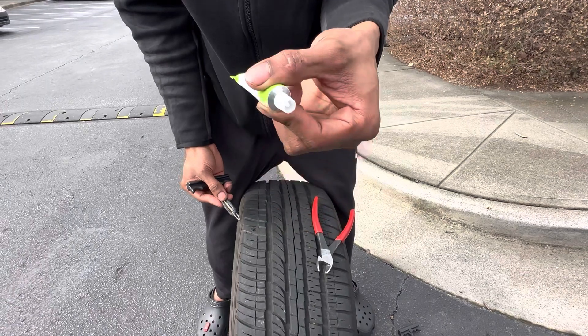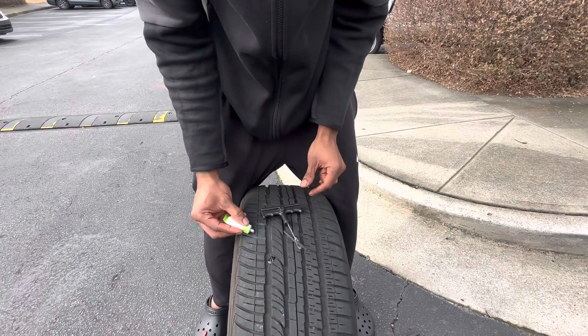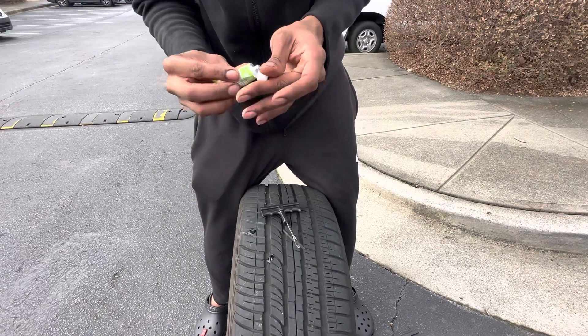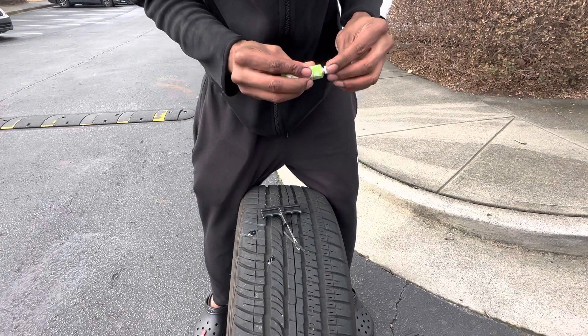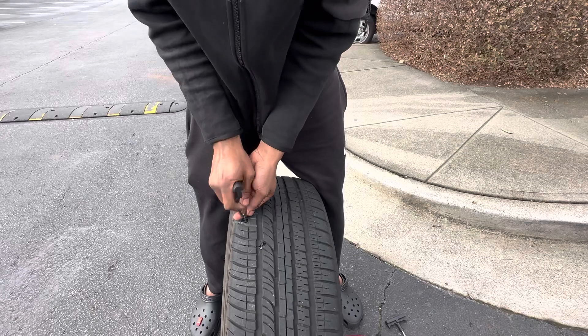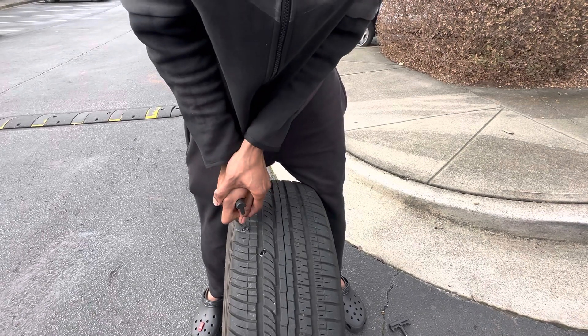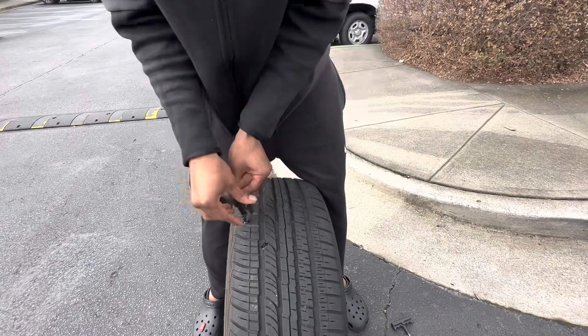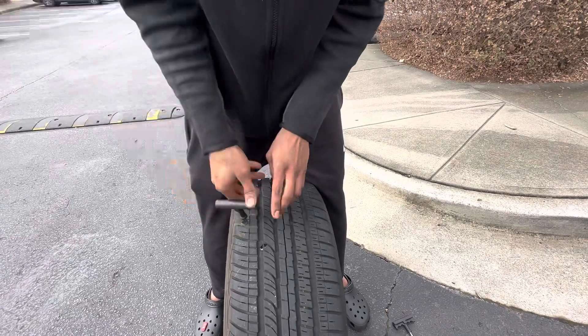Put a little bit of this lubricant on the hole like that. Now you want to slide this through — slide it through.